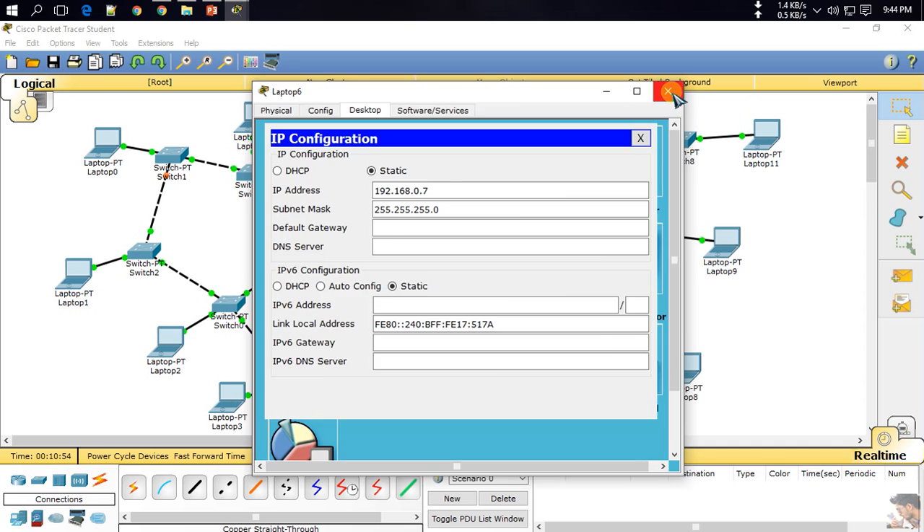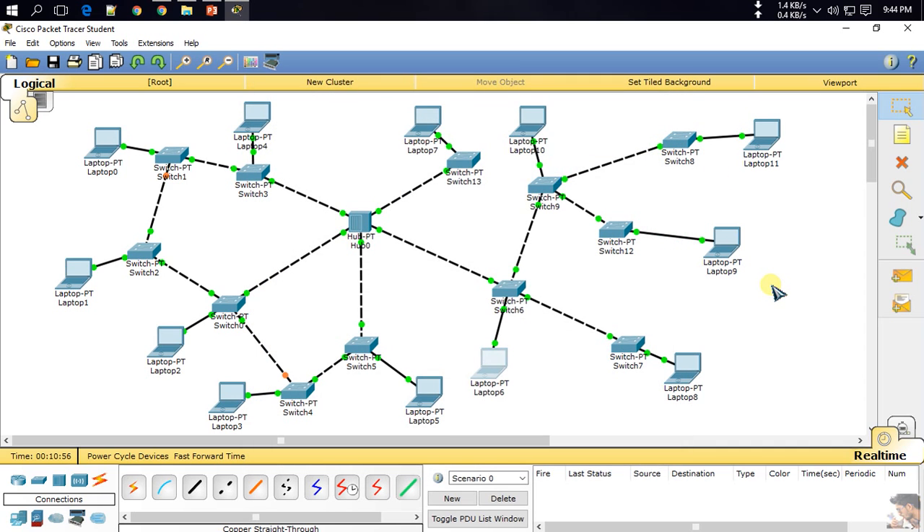Maybe everything is connected — 12 devices total. If I send a message to PC02 or PC9, the message is successful. PC3 to PC10 is also successful. So this is the hybrid topology — you can connect all networks with one hub. Thank you everyone for watching!